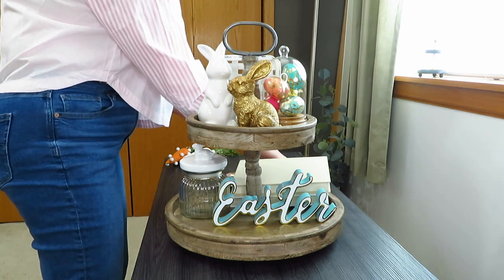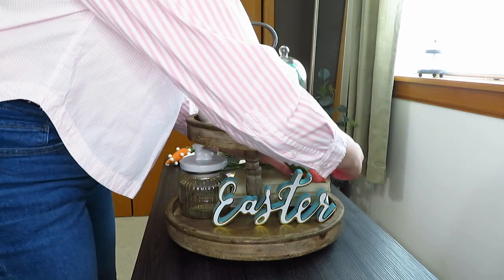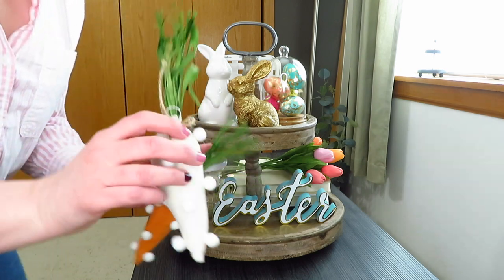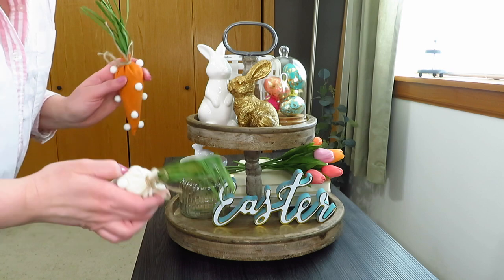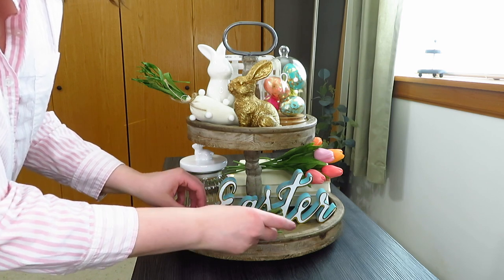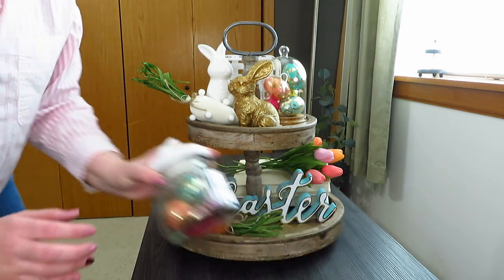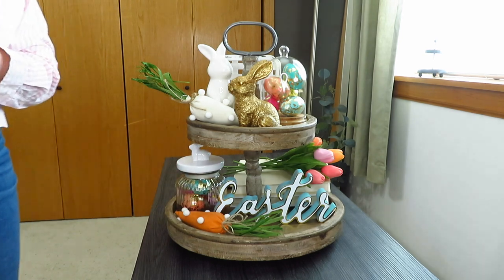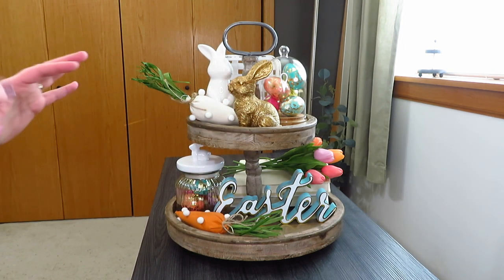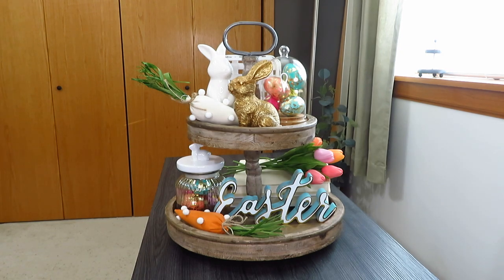I have these fun pastel tulips from the Dollar Spot — they do have more this year, including ombre ones in yellows, pinks, oranges, and light pinks. Then I have my two little pom-pom carrots that go well with the theme — I put the cream one up here and the orange one down below. So this area wouldn't be left empty, I just grabbed some more gold eggs and popped those in there for a little more color on the bottom. That's my first Easter tray, inspired by the Easter sign and the gold bunny.